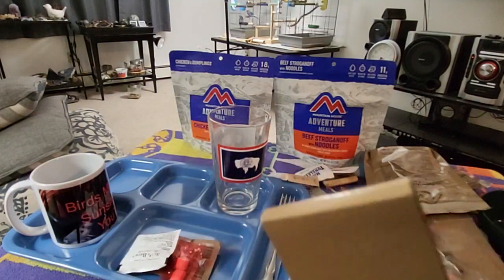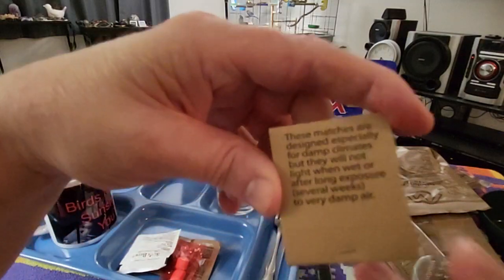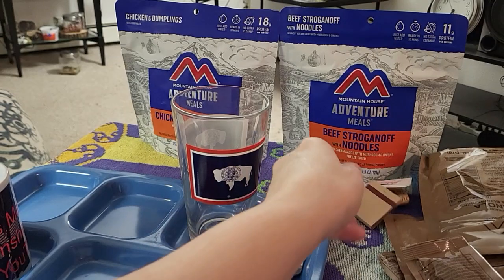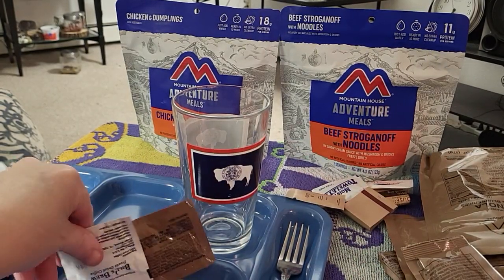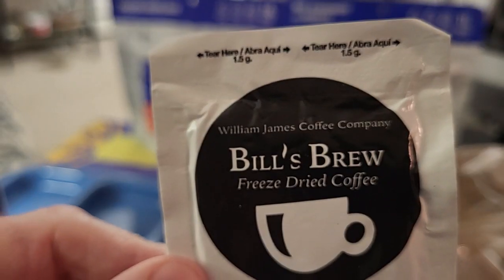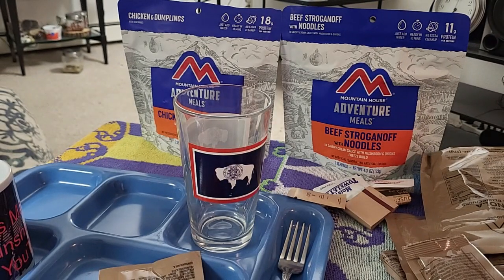Matches. And this is what we're having - Bill's Brew. So let's put that in the inner coffee mug.